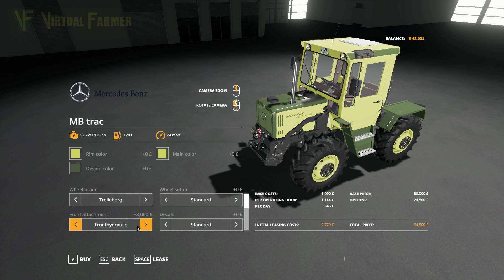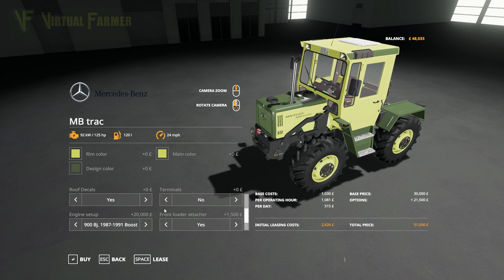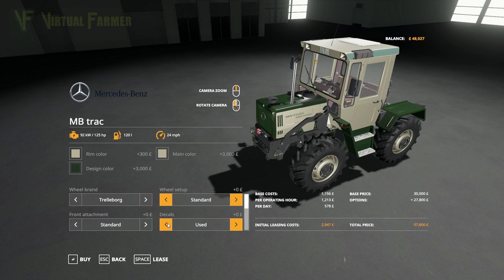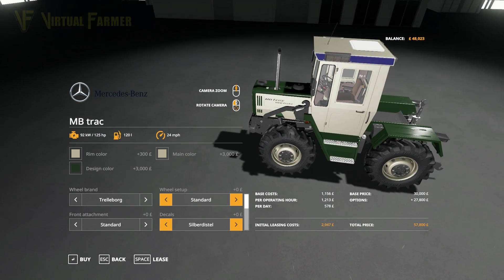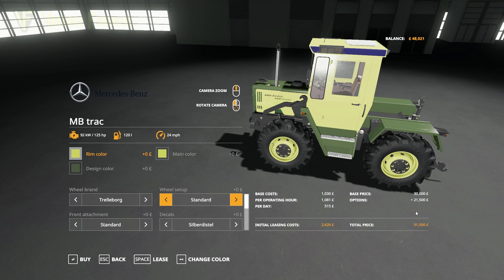We could put a front hydraulic on it — that's another 3,000 — or put the Mitas tires on, which again adds 3,000. I think we'll go with the Trellborgs to keep the price down. No GPS, no front loading window. I'd quite like to go with the Silver Diesel colour, but that really does add a fair whack to the price. That setup comes to 51,000 and we have 48,000, so we've got to go and borrow one more.